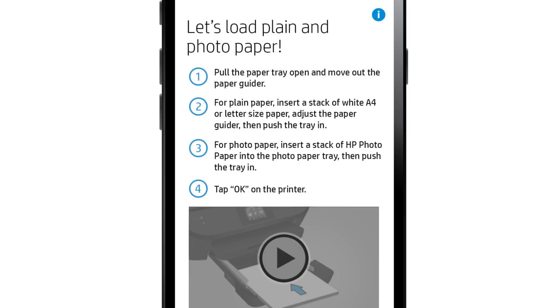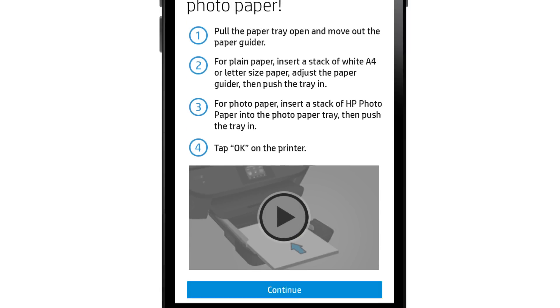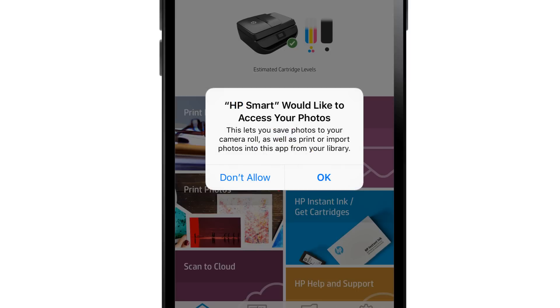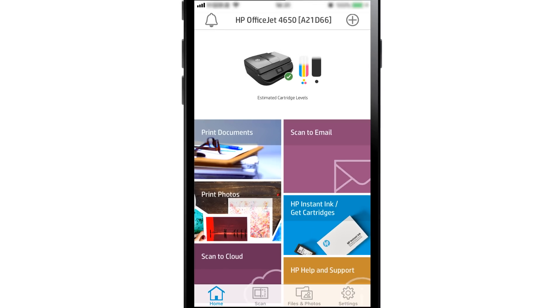Follow the remaining prompts to finish setting up the hardware and set up any available services or software. If prompted, tap OK to allow HP Smart access to your photos. Your printer setup is complete. You can print documents, photos, or other items directly from HP Smart, or install the printer on your computer or other mobile device.